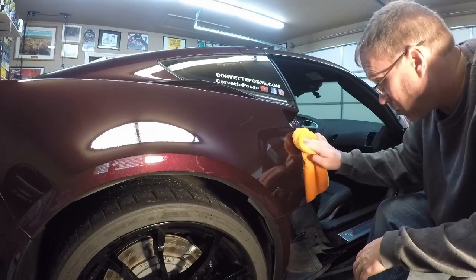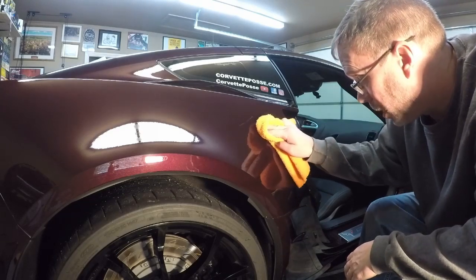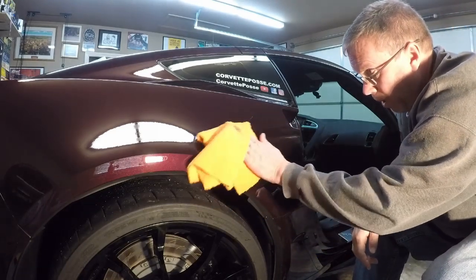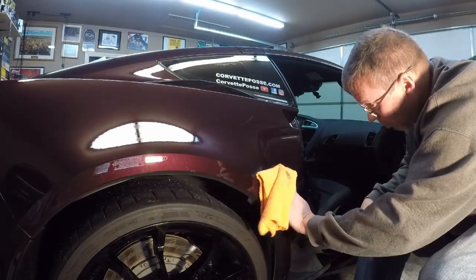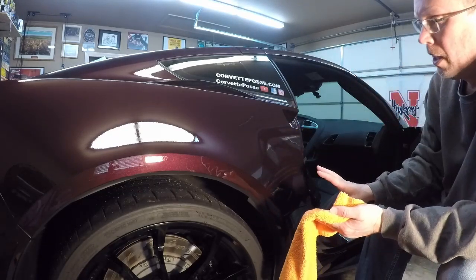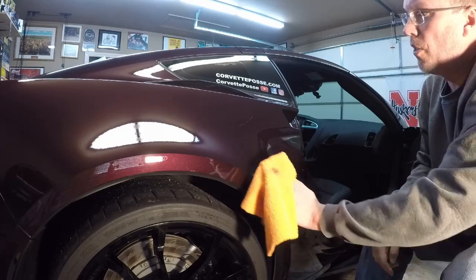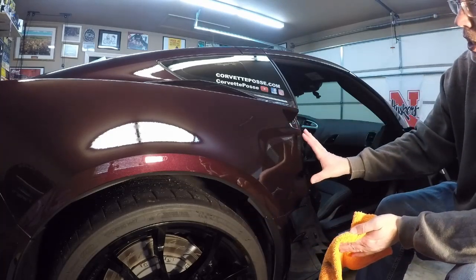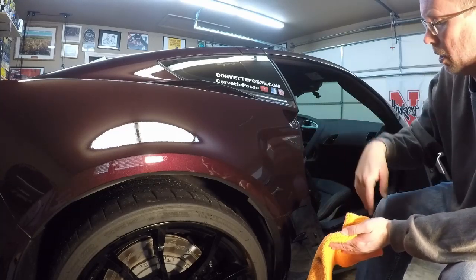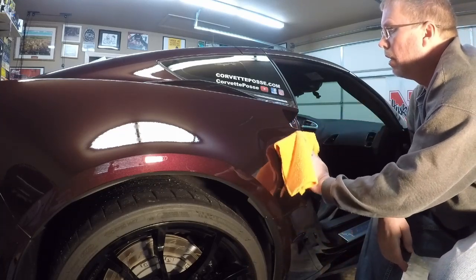If you're doing this for the first time, the first time I did this I worked hard to strip all the wax off. You don't want any wax underneath the paint protective film — it needs good adhesion. What I do is strip the wax off, and then once it's covered I'll go over it with ceramic coating.